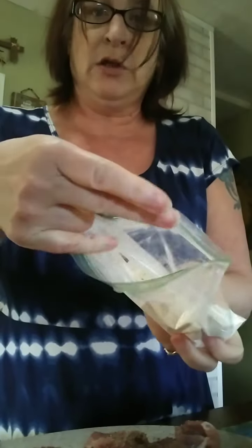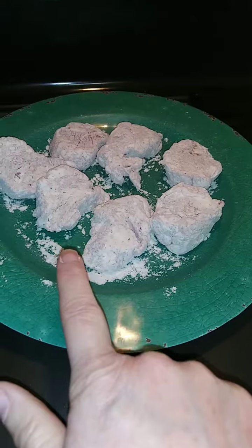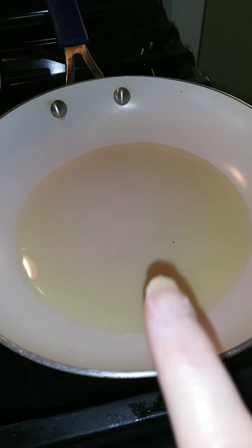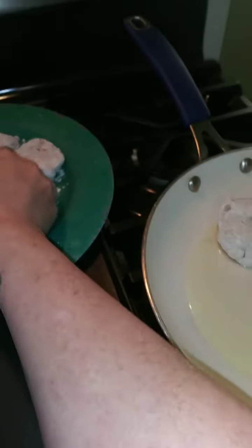Got all my medallions cut. I'm going to sprinkle those with salt and pepper, and then I've got a little baggie with all-purpose flour, salt, and pepper — put those in here and shake that up. Once you get all of your pork medallions floured, you want to get a skillet, put olive oil or any kind of oil that you like, get that heated up, and then you're just going to fry all these pork medallions.